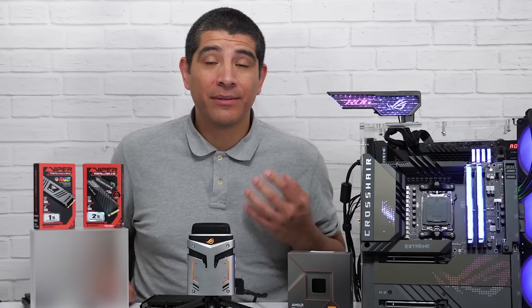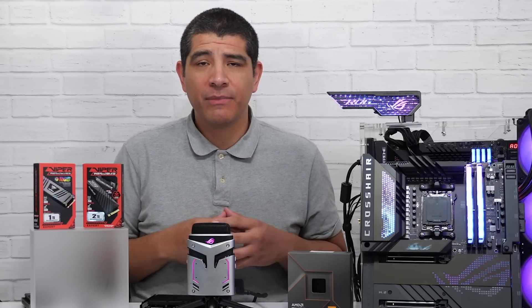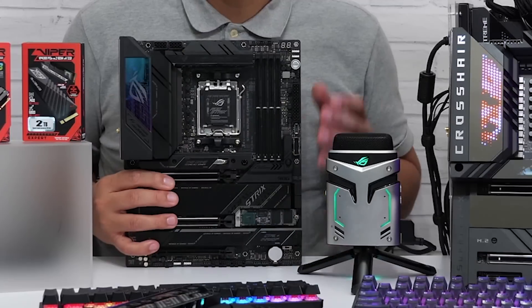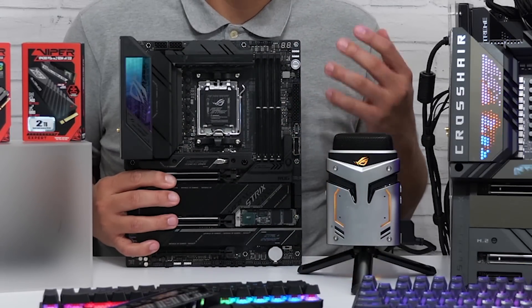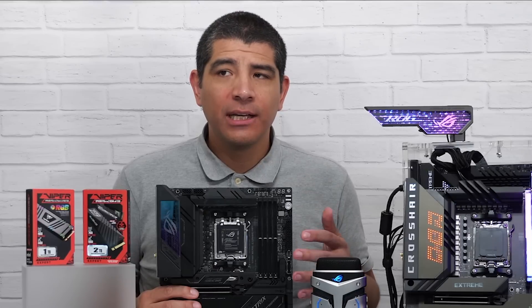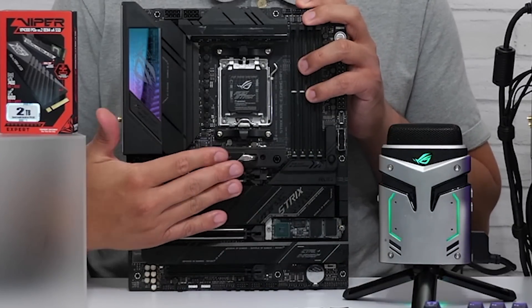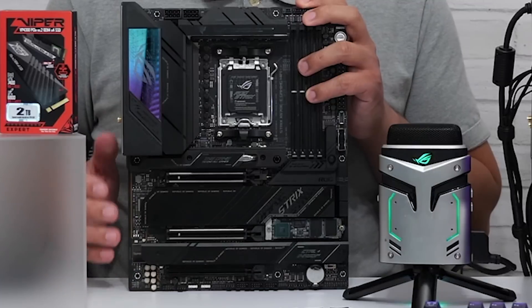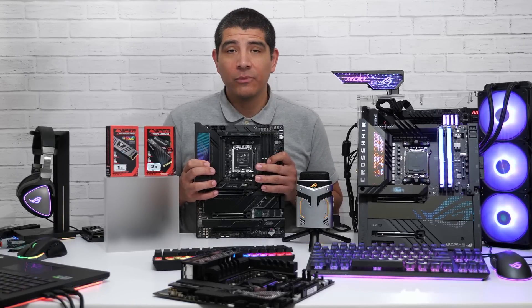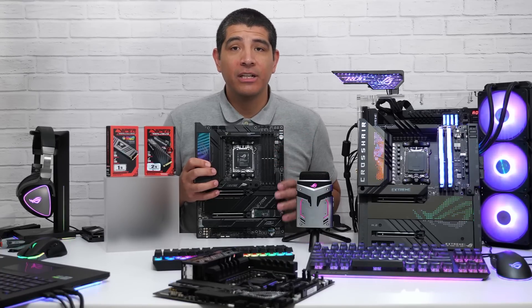Next, let's talk about supplemental storage expansion. Some motherboards feature additional M.2 slots beyond those on the board itself. This board has four M.2 slots on the PCB, but boards like the Crosshair Gene, Hero, or Extreme may come included with optional add-in cards that allow you to add additional M.2 SSDs.